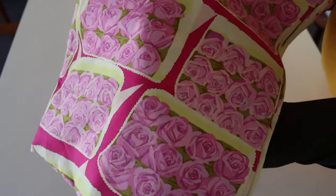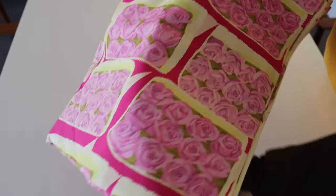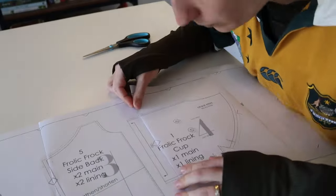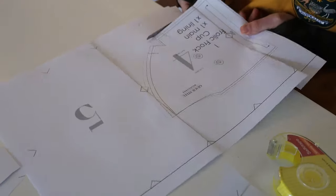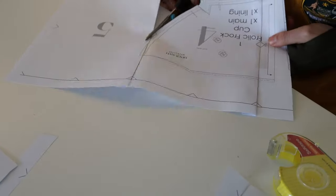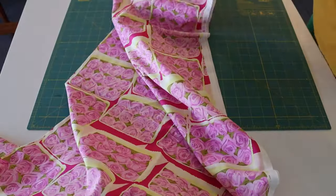Now we're moving on to cutting out and sewing with the real fabric — it's called box linen from the Remnant Warehouse. I think it was three meters that I bought more than a year ago. I got my pattern pieces from the Frolic Frock, which were all the pieces of the bodice but not the skirt, so I only printed off the things I needed, which was kind of handy.